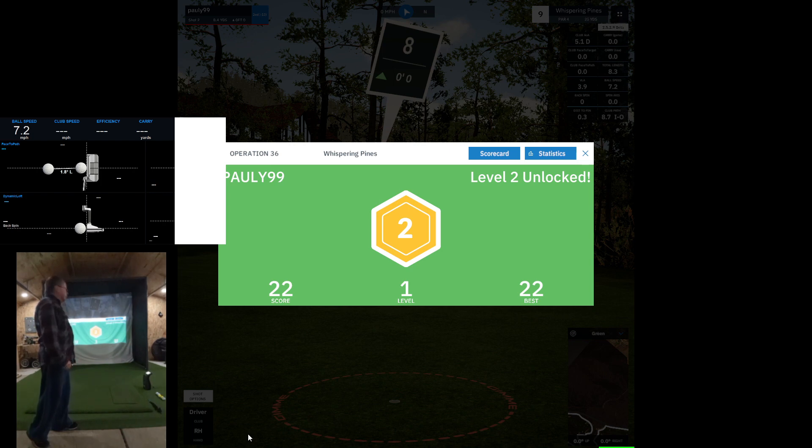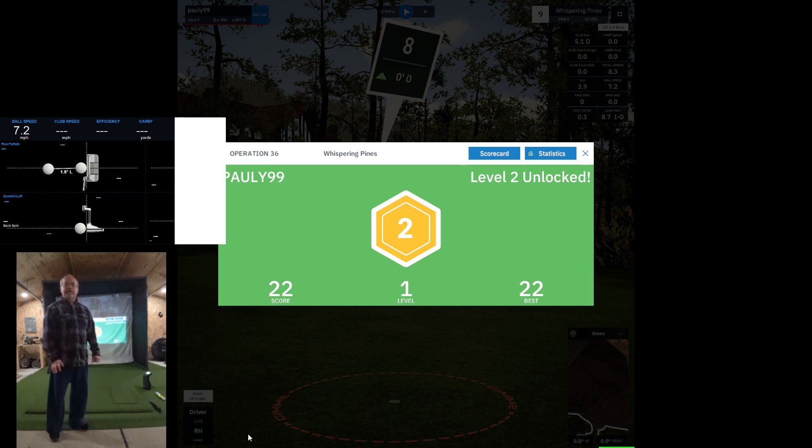I'm going to have to see what that means, and hopefully I'll be able to continue on and go to the next level. We'll see what happens when we finish. Thanks for joining me today in my golf cave. Bye!